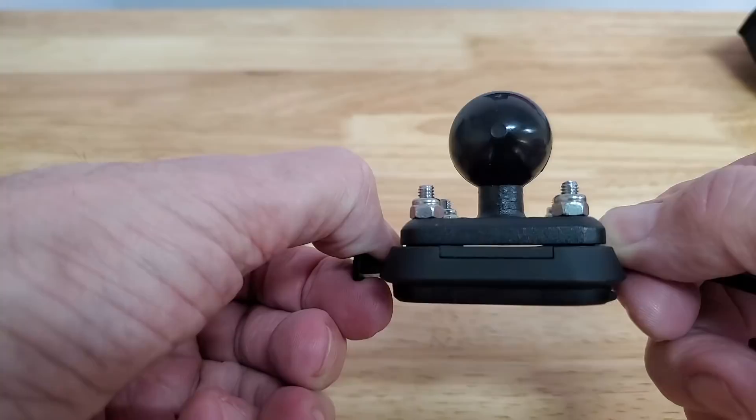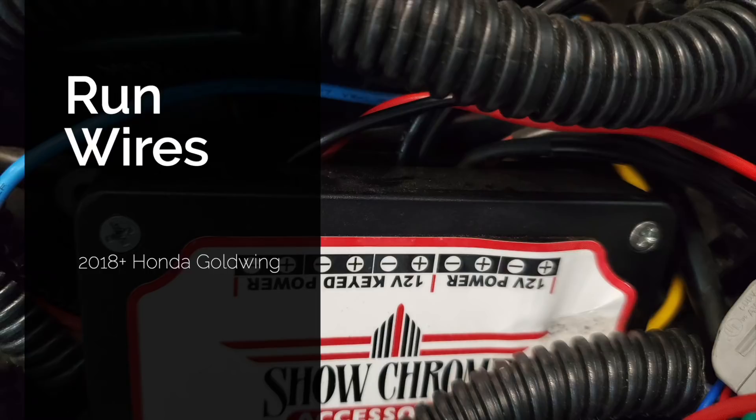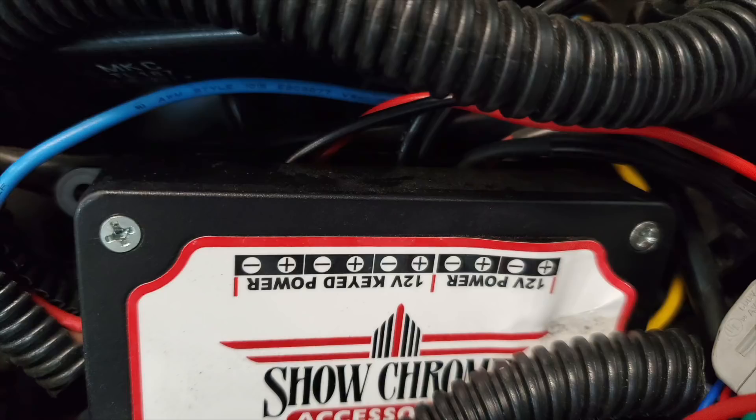Now I'm going to show you how I ran the wires from the GPS down to the battery area. I'm using a Show Chrome isolator fuse block. If you have a different motorcycle, you'll basically run these wires under your seat or wherever your battery is located — simply hook up the red wire to a switched circuit and the black wire to a ground. You can find more information on that in the Garmin documentation.